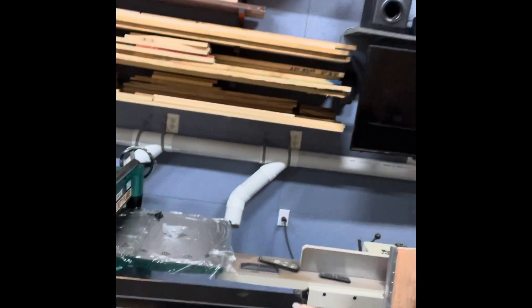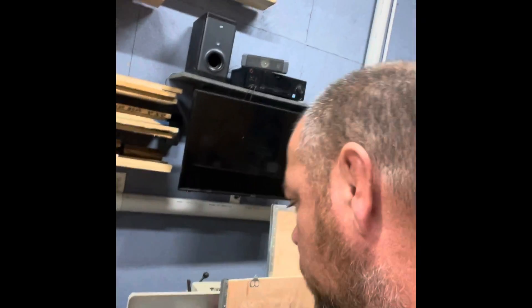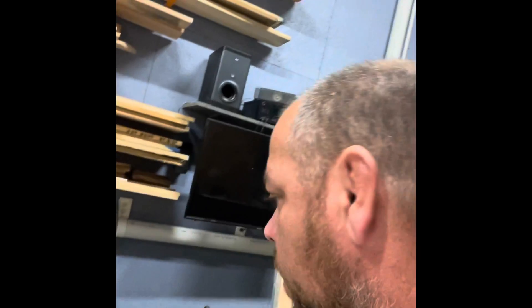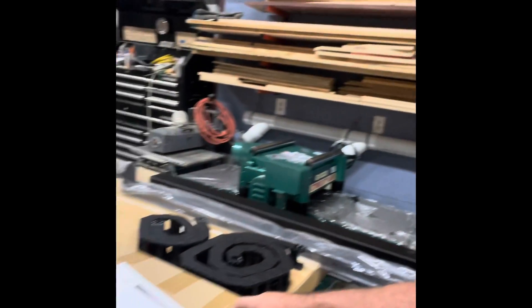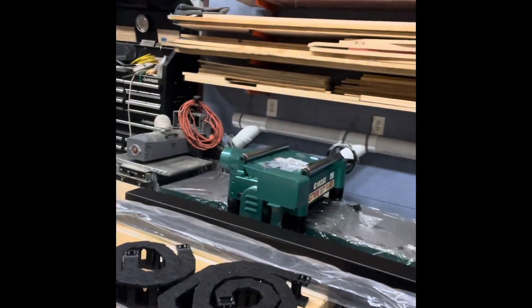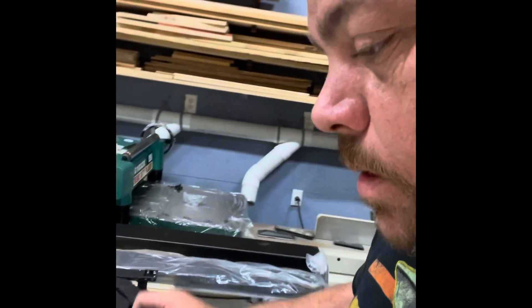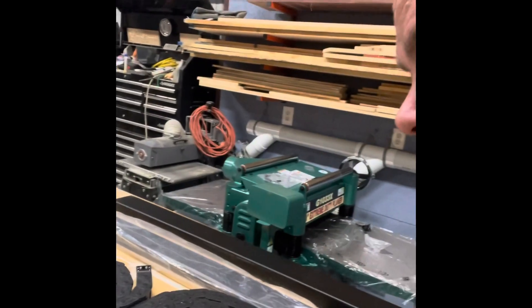Next is the X-axis cable tray — one piece of steel, folded. It looks a little bent but that should be easy to fix. Next is the touchscreen monitor — I'm assuming this is it, one of the few things not labeled, but it says 21.5 inches so I'm pretty sure that's a monitor. Then there's the gantry tube, the X drag chain, and the Y drag chain.